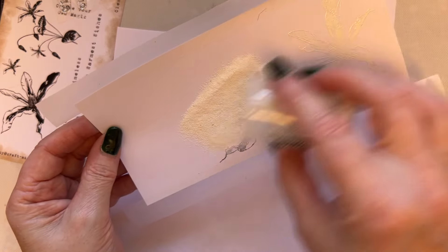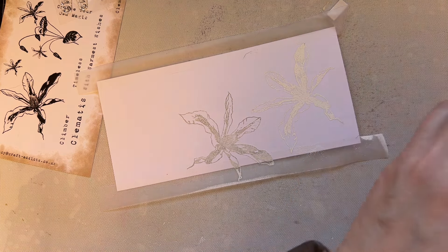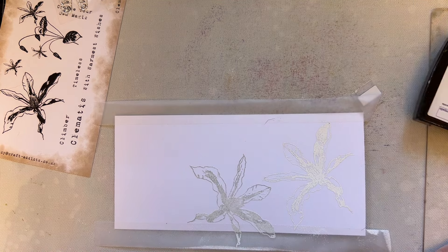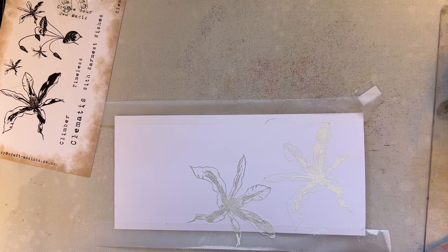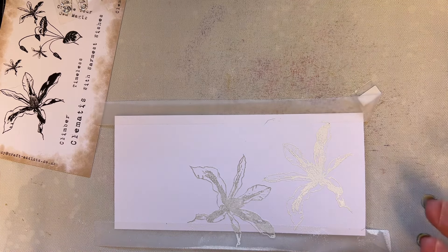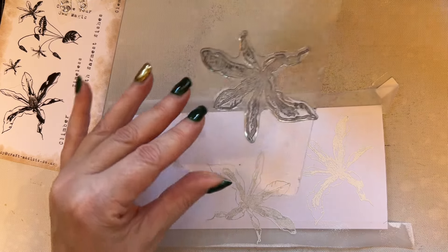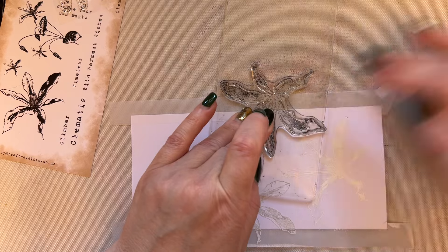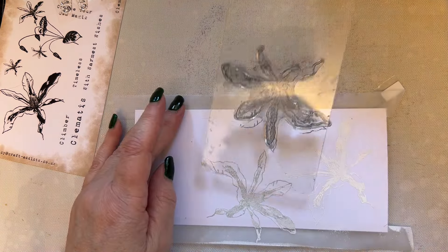I've turned the clematis the other way to give a different flow and feel to the card. Another tip: if you've got a piece of card from your drawer that you've handled a lot, be aware it could have greasy fingerprints on it. If that's the case, make sure you use your anti-static bag. You don't have to use the whole flower — just part of it, play around with it.